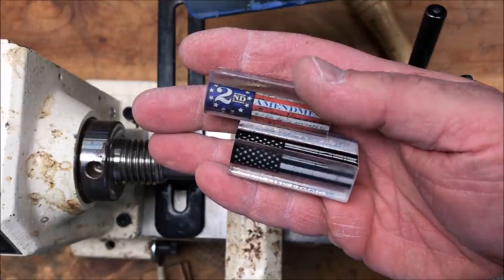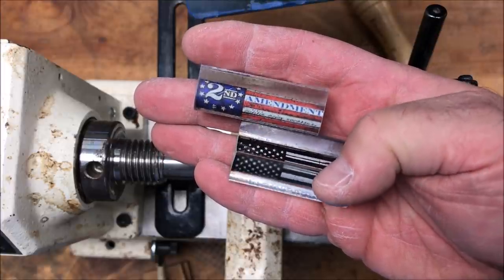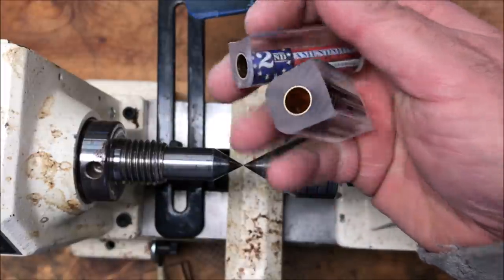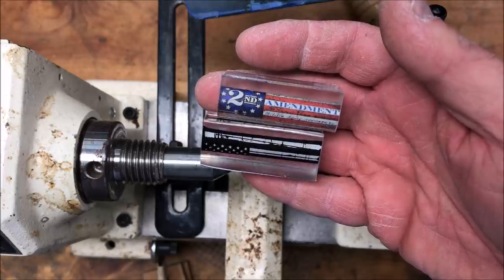I've got a couple of label cast alumalite blanks here. I picked them up from Mike DeLalter. One of them is a Second Amendment blank. The other one is just a black and white U.S. flag. They're both cast on 10 millimeter tubes, and both will be eventually assembled onto a Magnum bolt-action pin kit.